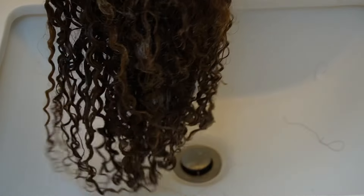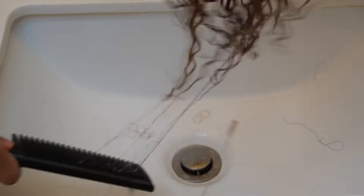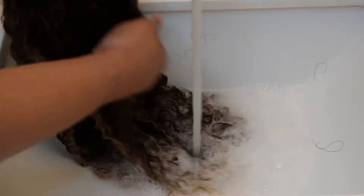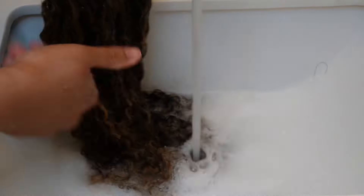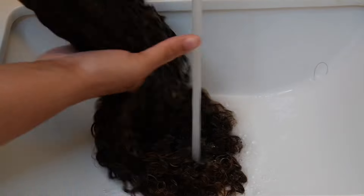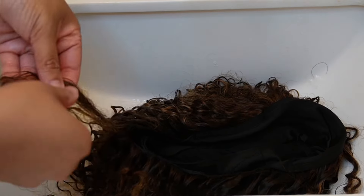The curls are already starting to pop and I haven't even finished detangling all the way. I was able to put a little comb through it, so I started finger detangling while rinsing it out. Next step: rinse the Silicon Mix out of your hair completely. Make sure all of it's gone — you're gonna feel your wig so soft and so smooth.